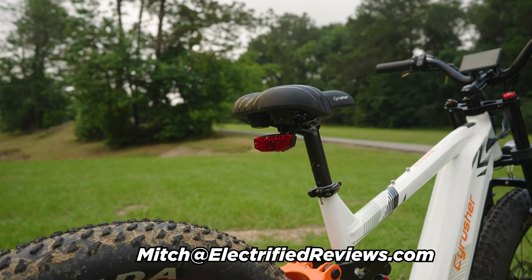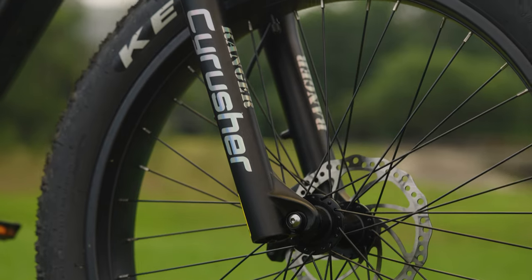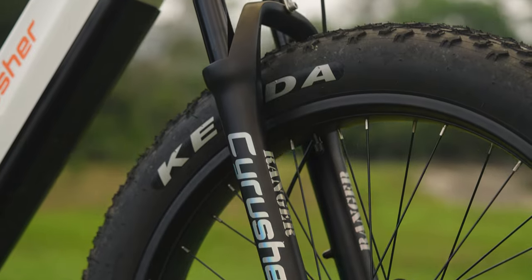The Ranger comes with Logan hydraulic brakes boasting 180-millimeter rotors, providing stopping power stronger than a Ranger's sense of justice.